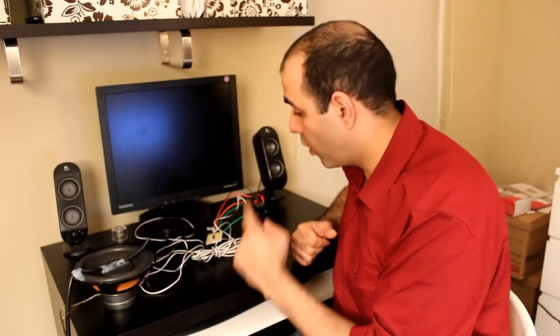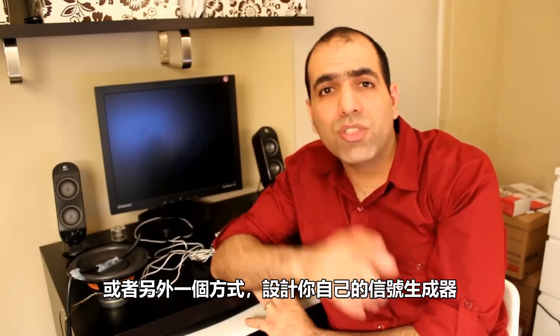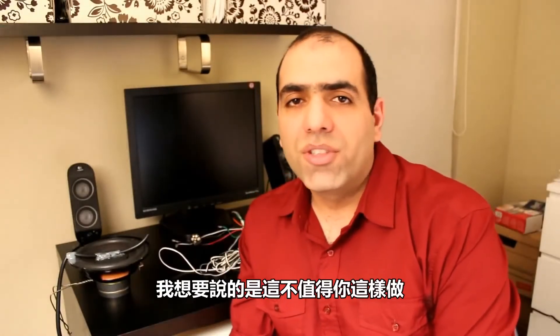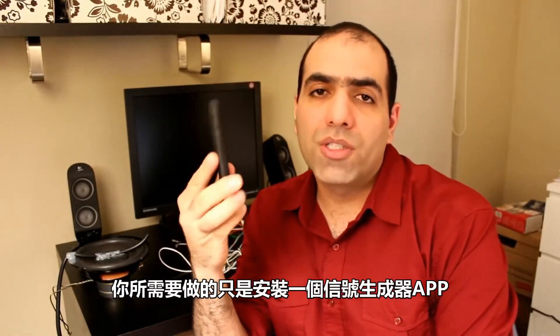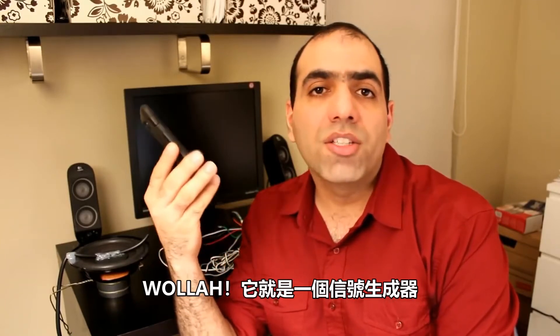Nice, no smoke! I need a signal source now. Or the other way is to design your own tiny signal generator, if you're an idiot. What I'm trying to say is that it's not worth the trouble. Nowadays everyone has one of these smartphones and all you need to do is to install a signal or function generator app on your phone and voila, it's a signal generator.